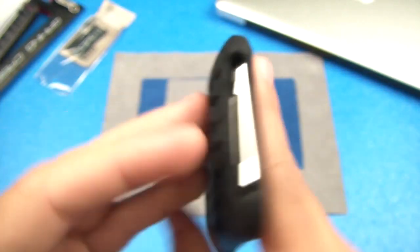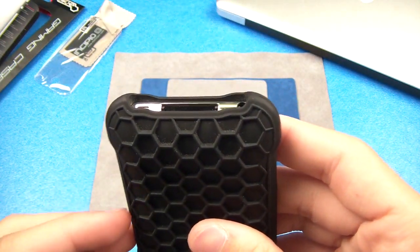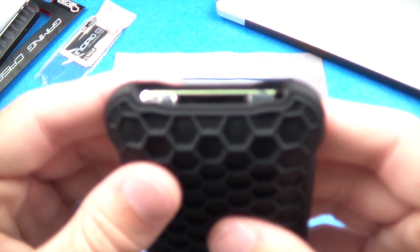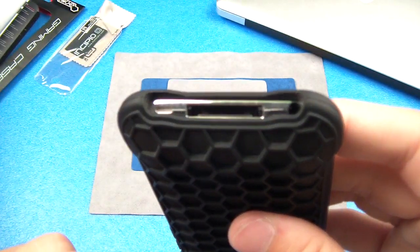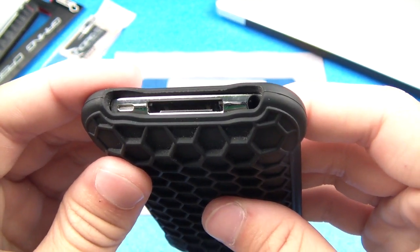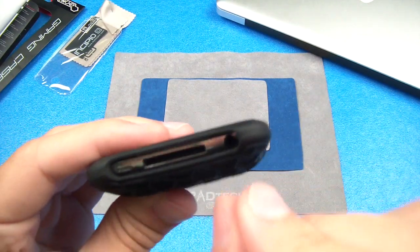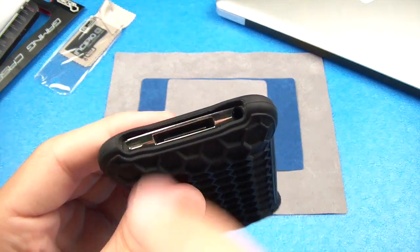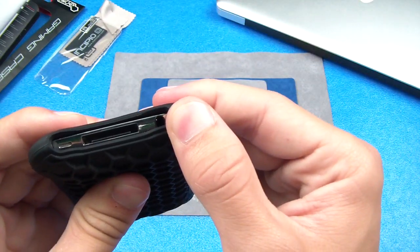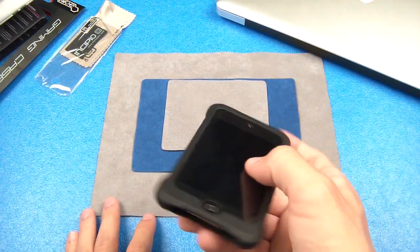If we look at the bottom of the case here, you guys can see you have a fully open dock, so it's going to be easy to dock with most docking stations. You have your speaker grill exposed, which is very nice. Your speaker grill is right there, along with your 30-pin Apple dock connector, which is exposed as well, and your headphone jack. It could be a little bit of a pain to get to if you have a headphone that angles down rather than going straight in, but if you just move the case to the side a little bit, put it in, and then let the case go, you'll be fine.